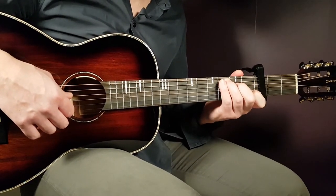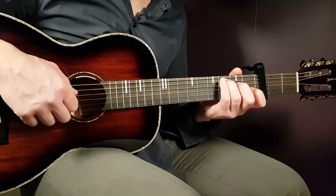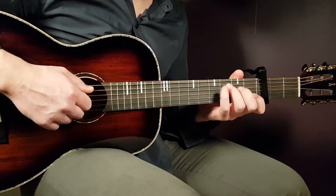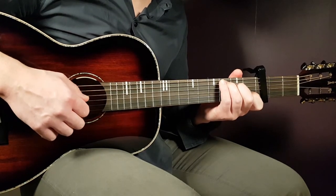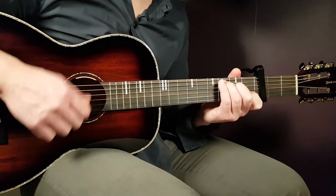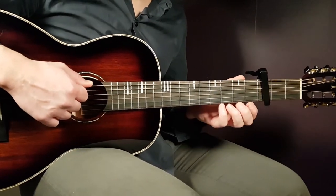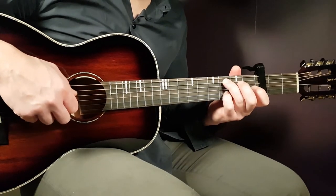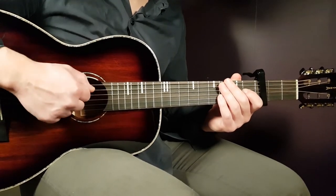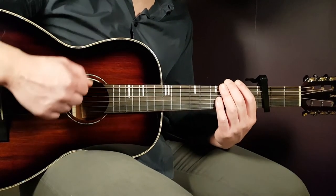When we play the C part with this strumming-plus-notes technique, the first C part has three notes, so you hit them with the first three down-ups: first note on down, open G also on down, and open E on the up. Then continue with up-down-up from the chord. The second part of C has four notes, so you hit those four notes with the first four down-ups, then continue with the down-up from the strumming pattern.